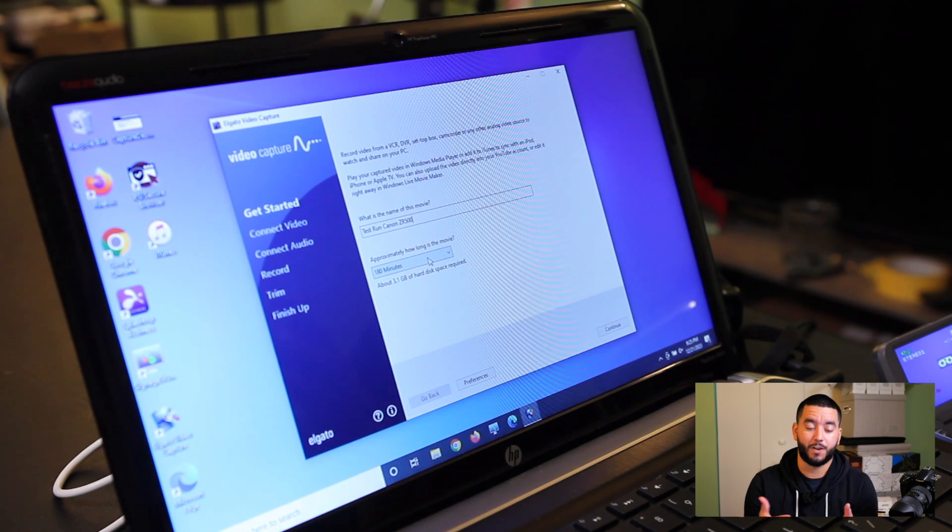It also asks you to indicate how long you think the movie or your file will be. I know I have about 30 minutes of footage on this DV tape, so I could set this to 30 minutes, but you also want to go above that. If you have exactly 20 minutes of footage and set 20 minutes, the software will stop at 20 minutes. But if you actually have 30, you'll get 10 minutes cut off. It's better to overestimate versus underestimate.